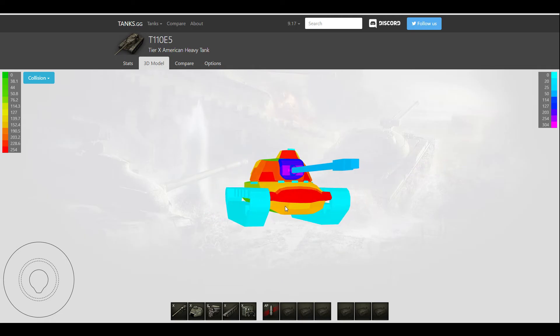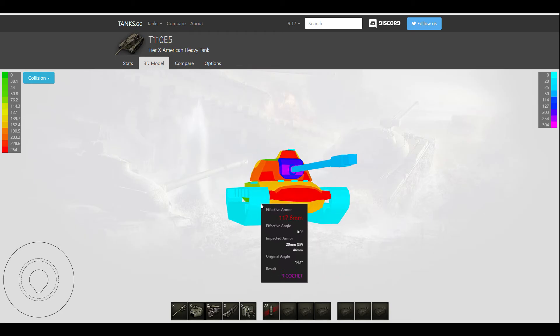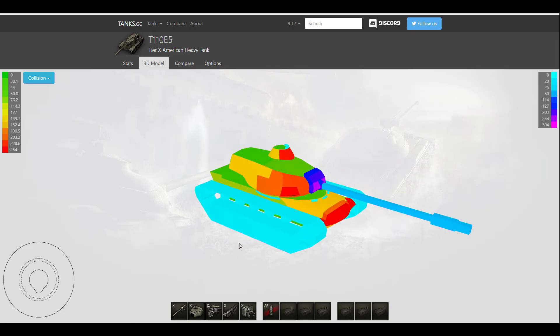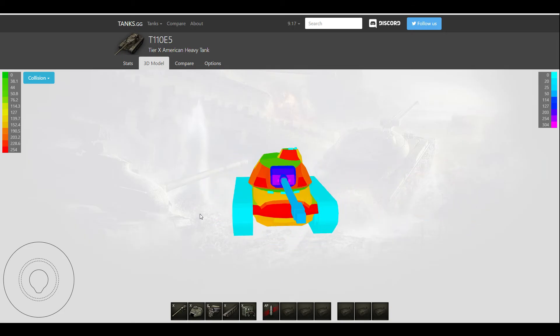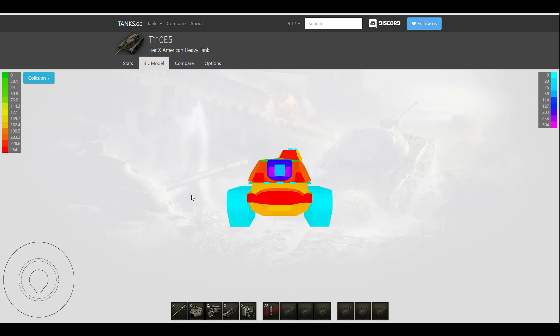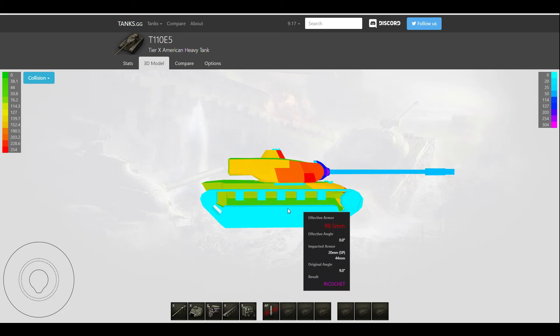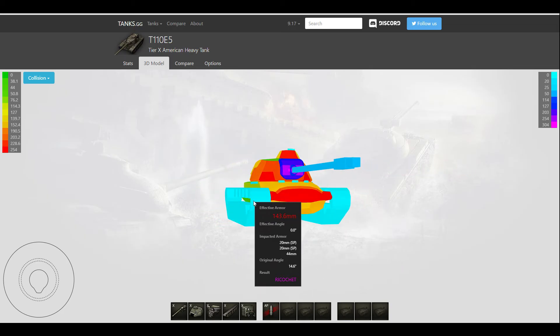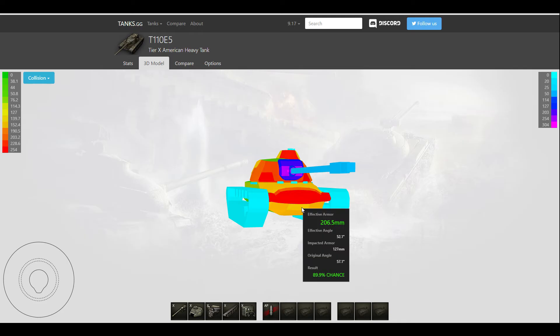So I was probably angled like this, and then the E4 just shoots right here, through my tracks and overmatches my side armor and ammo rack too. I have a few clips to confirm this, so here they are.